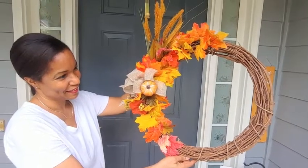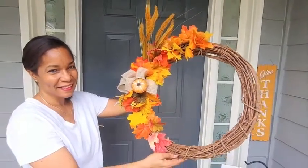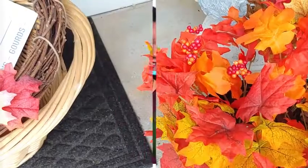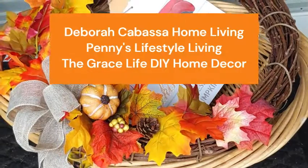I made this beautiful wreath and in today's video I'm going to show you how to decorate a small porch for fall. I'm Marlene and welcome to my home and garden channel. This video is part of an open collaboration hosted by my channel Marlene's How To's, co-hosted by Penny's Lifestyle Living, Debra Cabasa Home Living, and Anna from the Grace Life DIY channels. I'll link their channels in the description box below, so be sure to check them out after watching this video.